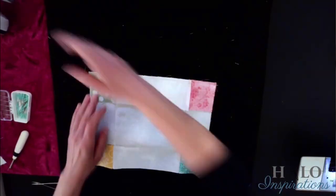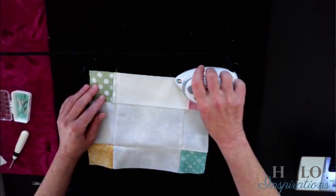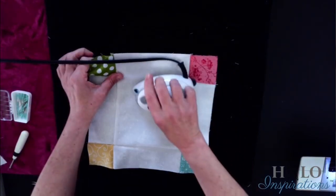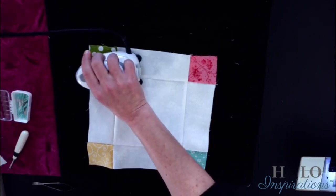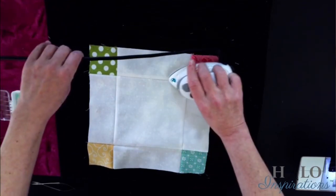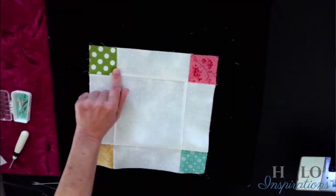I'm going to go ahead and press this. Setting the seam — oh, see, it's already starting to melt out. Look at this — look at it. Isn't she so gorgeous? It came right out — there's no pucker in there. So it was a little one, and I just tried to ease it in as best as I could.